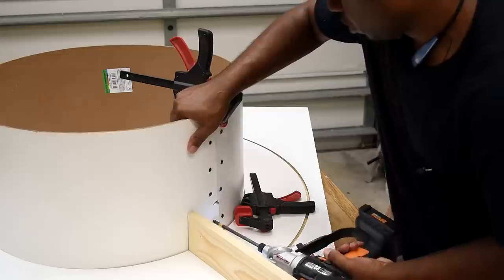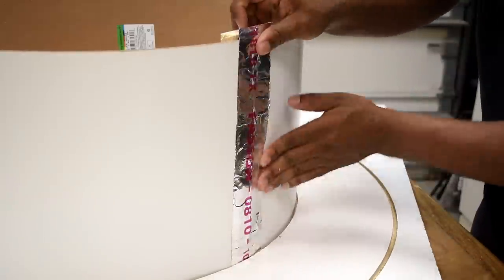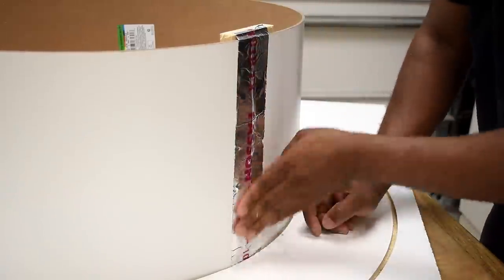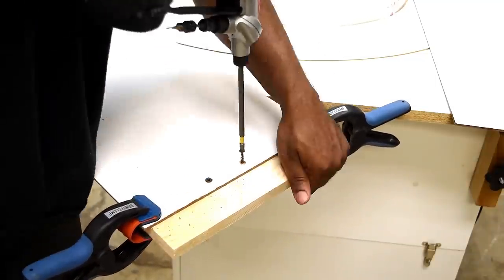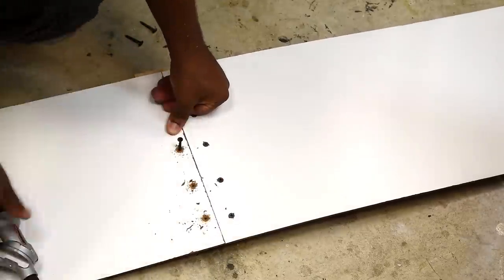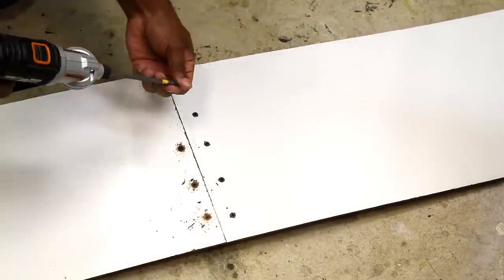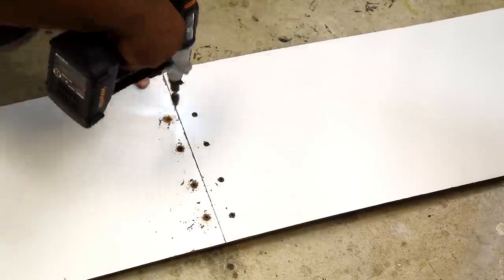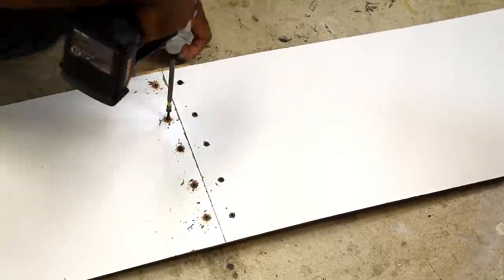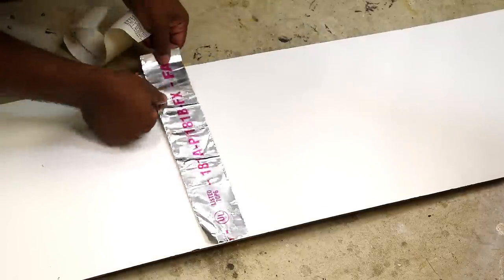I closed off the circle by screwing both ends to a piece of scrap wood on the inside. I couldn't quite think of a better option, so I used tape to cover the screw heads. The smaller the circle is, the harder it's going to be to bend the hardboard. The second circle was a whole lot easier to work with. When rolled out, this second circle is about 11 feet in length, and the only way to get it big enough was by attaching an additional piece, which gives me two seams.